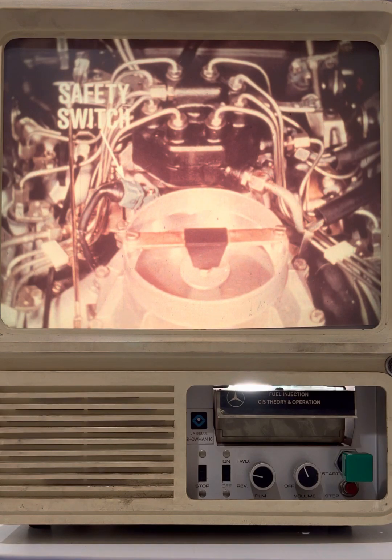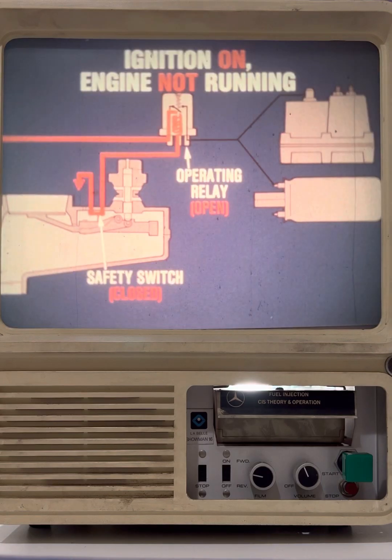Here's another important component of the continuous injection system. This safety switch ensures that the fuel pump will run only if the starter motor is actuated or the engine is running. The safety switch is bypassed during starting and controls the electrical circuits to the fuel pump and compensator. When the ignition is turned on but the engine isn't running, the air sensor plate is closed, the contacts of the safety switch are also closed, and the operating relay is held in its open position, interrupting the circuits to the fuel pump and compensator.